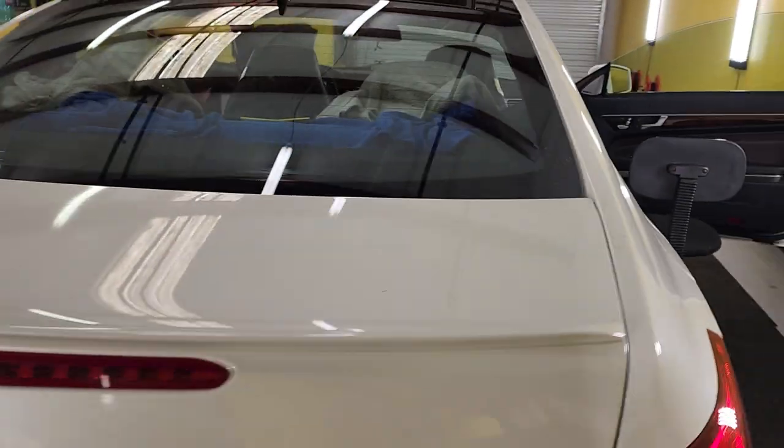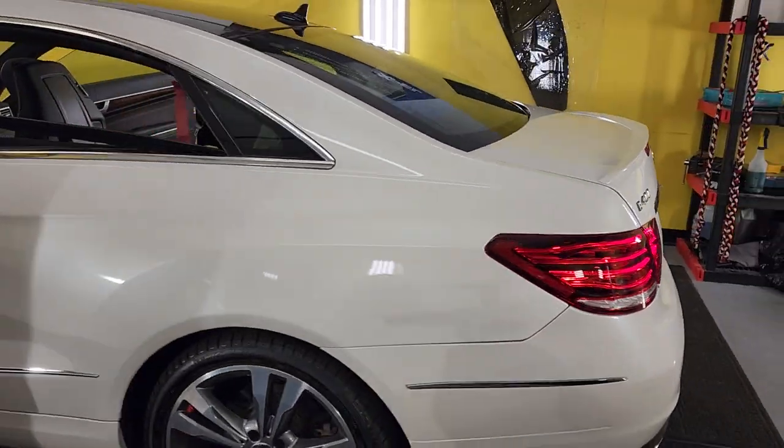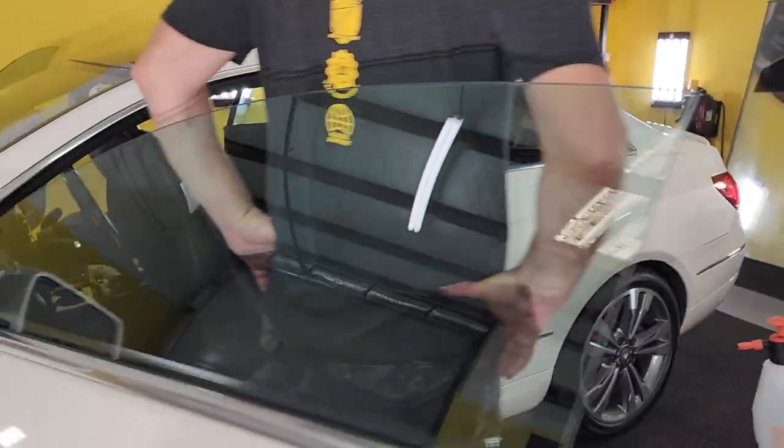So why is all that important? Well we want a tight pattern so it looks good, the film goes to the edge, and this way we don't get creases or felt or any other trash or debris in there. Again, this is the E400 coupe and we highly, highly recommend that you computer cut those patterns and then bottom load.